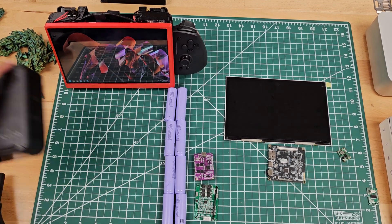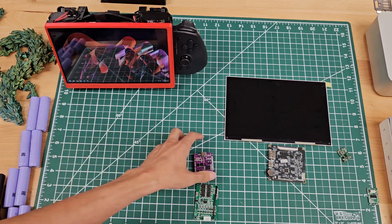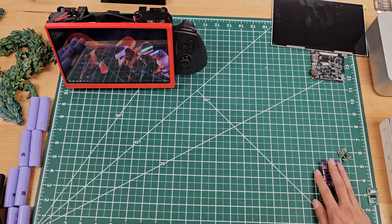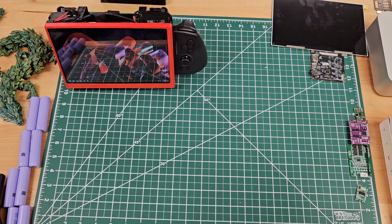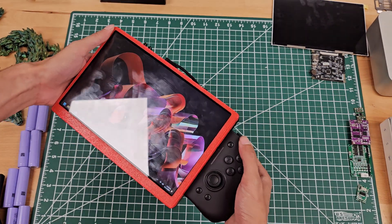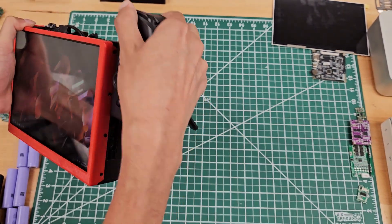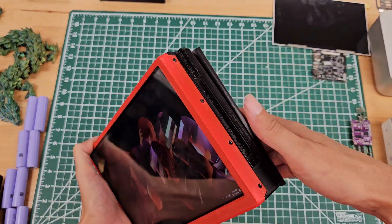I wholly recommend to anybody who's really thrilled about mini PCs, or just looking for something fun and educational to do — go have fun! Get yourself a little mini computer. They're not crazy expensive like some desktop towers. They're pretty small, handy, and you can use them for a whole bunch of different projects. I think they're adorable.